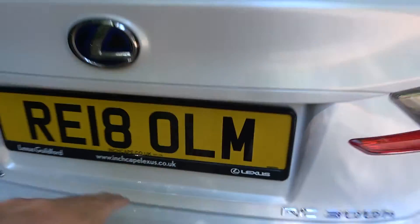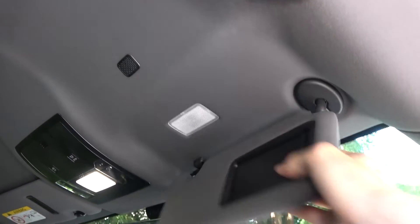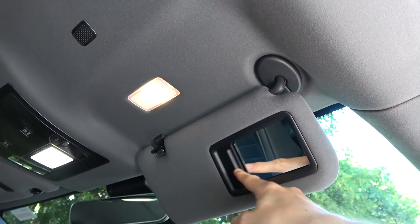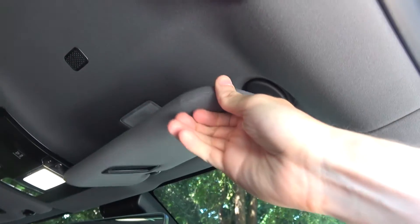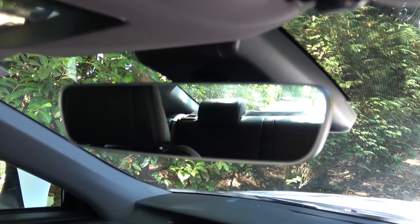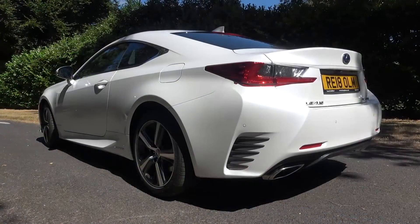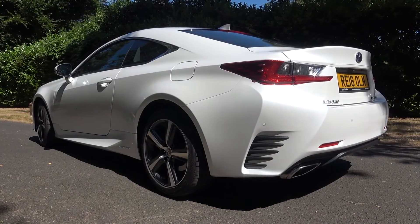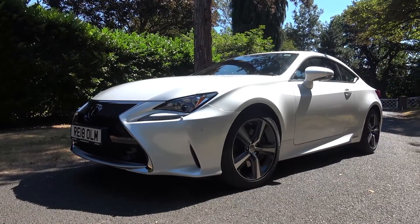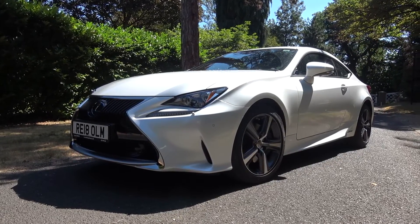Let's move back inside to see some of the final features. The velour-esque roof liner provides a very soft surface. When pulled down, we can see the sun visors also have illuminated vanity mirrors. The central, borderless rear-view mirror is also a really nicely made component. Behind this are two reading lights. So that concludes my in-depth tour of this model year 2018 Lexus RC300 Hybrid. Thanks again to the team at Lexus Guildford. Please subscribe for the latest content, and until next time, thanks for watching.